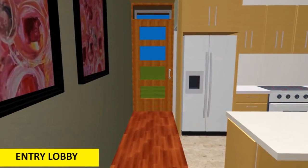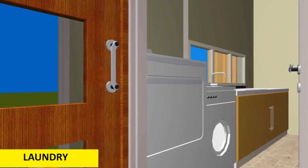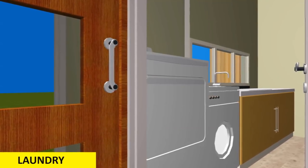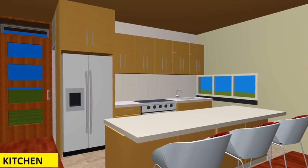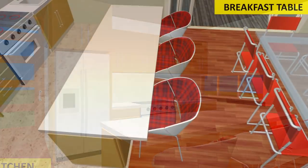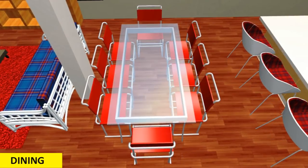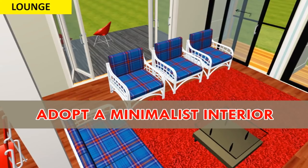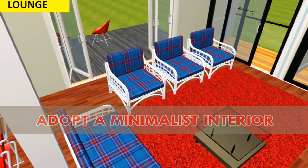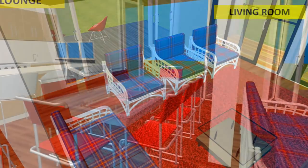From the entrance lobby you can access the laundry room situated on the left-hand side of the lobby. Right ahead we have an open plan kitchen with an island for a breakfast table for three. We also have a dining table for six people and a spacious lounge.